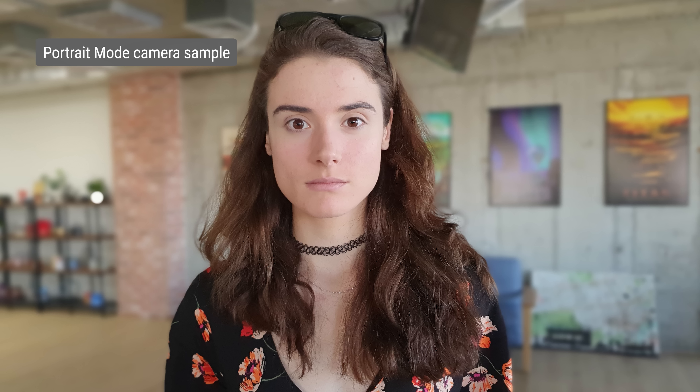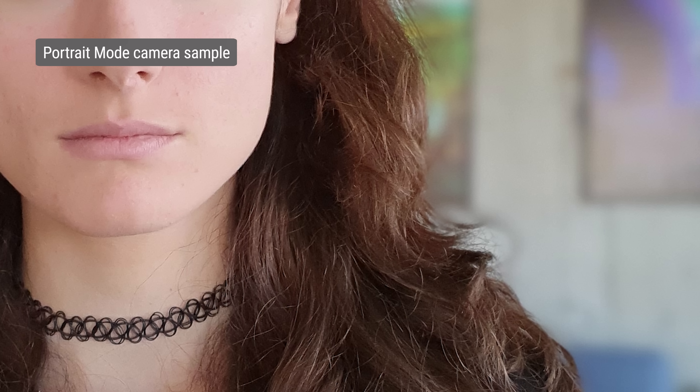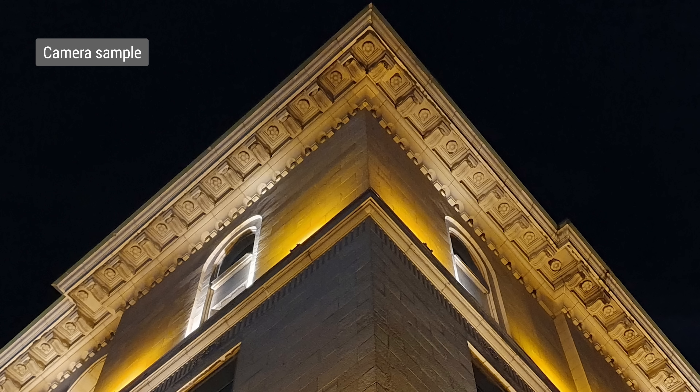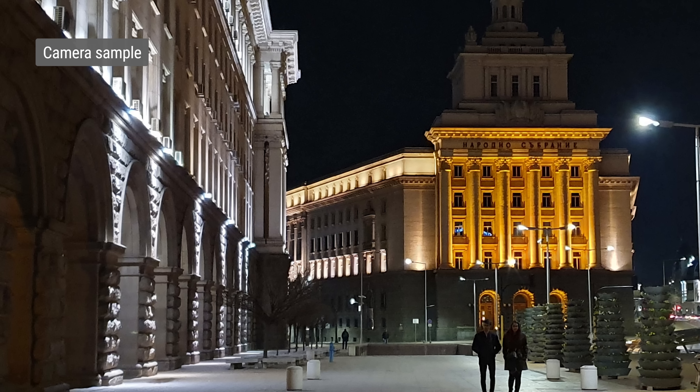In portrait mode, photos are taken with the primary cam, and you need to stand quite close to your subject for headshot framing. These come out great though — there's excellent subject separation, nice detail, and natural skin tones. The dynamic range is much improved over last year too. In low light, performance is excellent. There's well defined detail and little noise, and the dynamic range is impressive too. The S10e does a great job in preserving highlights.